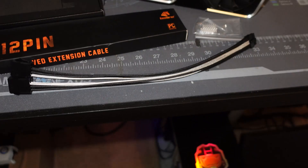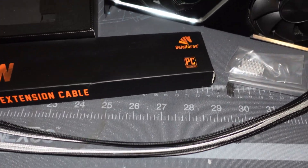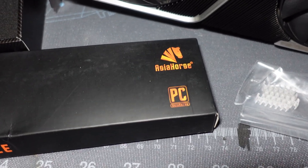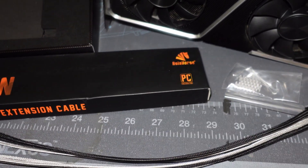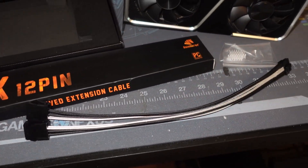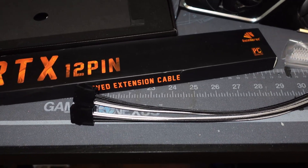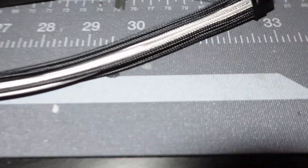The most important thing I want to talk about is making sure that you get good quality cables from a reputable seller. Asia Horse has been around for quite a bit — I've seen Bitwit and a number of other content creators use them. I'm not going to say Asia Horse is the best, but it is something I know other users have had success with, and these sleeved cables are just really beautiful.